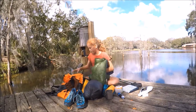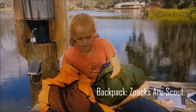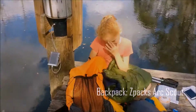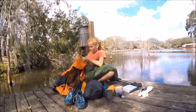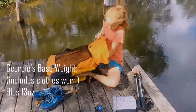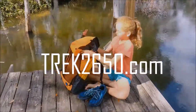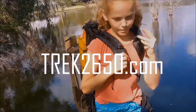I have a new backpack made by Z-Packs. I just got it because I outgrew my other one, and this one is way lighter. I'm going to pack everything in now. That's what I carry in my pack when the temperature is above freezing.